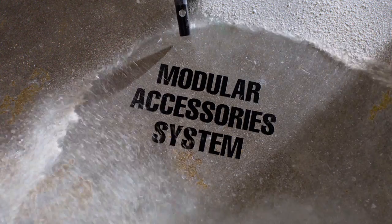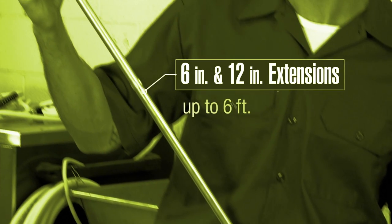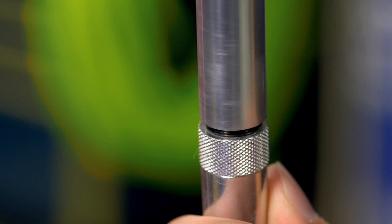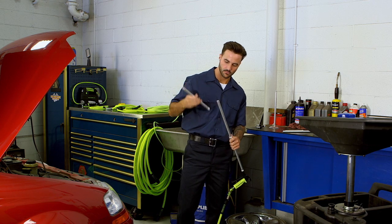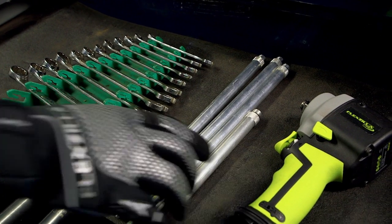Our modular accessory system lets you combine either 12-inch or 6-inch extensions for hard-to-reach areas up to 6 feet away. Our extensions hand-tighten securely with built-in O-rings and break down just as quickly for easy storage and transport. No more having to figure out where to store a long extension.